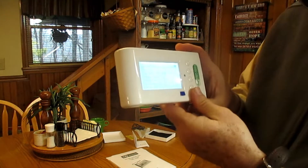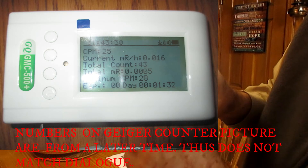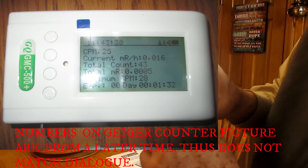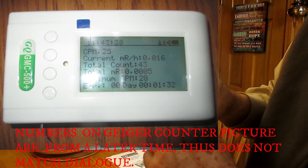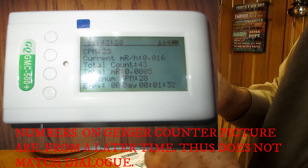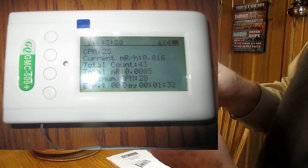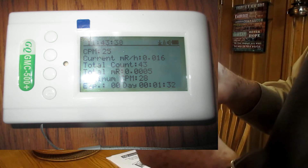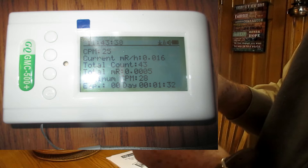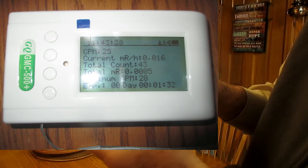Using the far left button and turning it this way, it gives you a textual display. We can see the counts per minute is 20, and it shows the current milli-rads per hour is 0.012. It gives you a total count of 40, total milli-rads, maximum CPM was 25 — that's the highest it's been — and then the elapsed time.